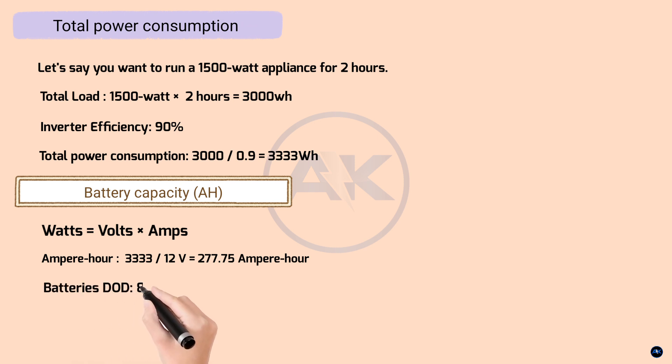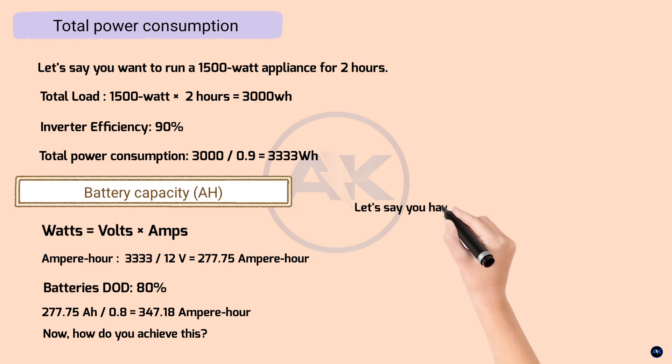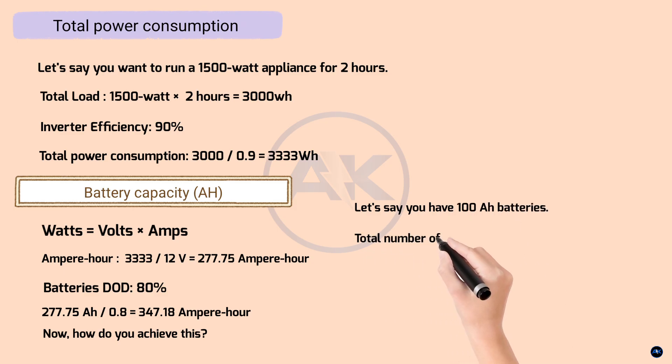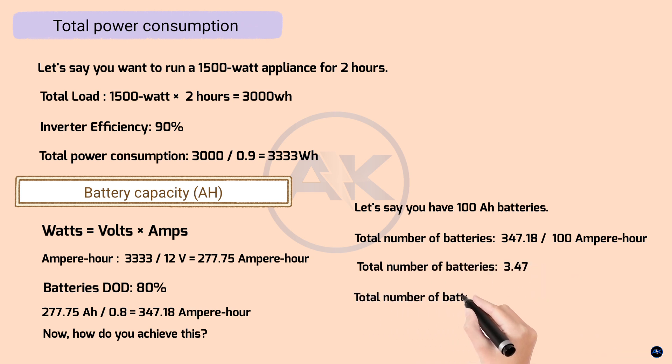This means you need 277.75 amp-hours of battery capacity. But remember the DoD — if your batteries have an 80% DoD, then 277.75 amp-hours divided by 0.8 equals 347.18 amp-hours. So you actually need a total battery capacity of approximately 347.18 amp-hours. Batteries come in different amp-hour ratings — let's say you have 100Ah batteries. 347.18 divided by 100Ah per battery equals 3.47 batteries. Since you can't have a fraction of a battery, you'll need at least 4 of these 100Ah batteries.